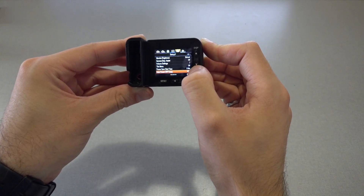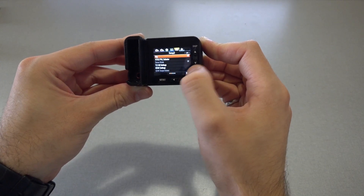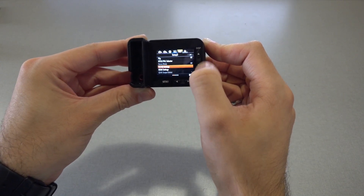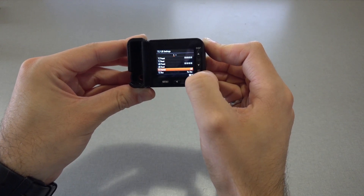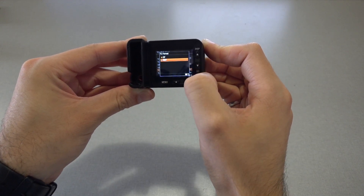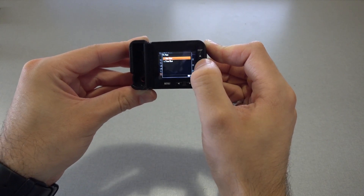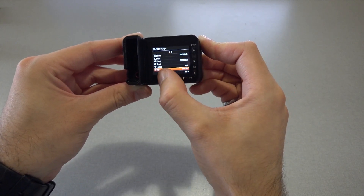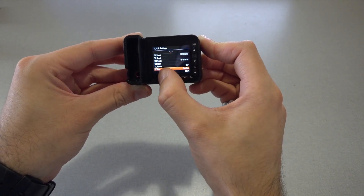Accept the warning. Next we're going to set the timecode settings. In TC UB settings, we need to set the TC format to NDF for no drop frames, and TC run to free run. This is required for the camera to be time synced with other cameras in the system.